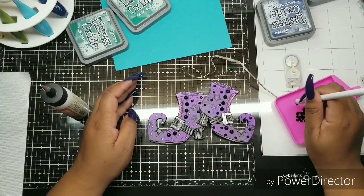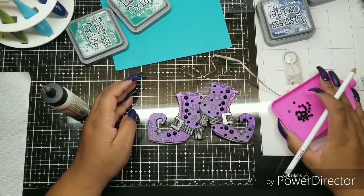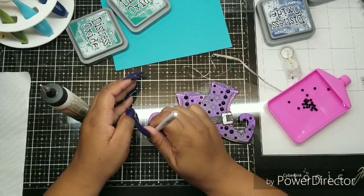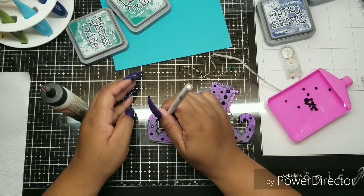Now we're doing the other shoe. Be careful when you're doing that — I almost put glue in the holes that were punched for the lights to shine through. And there we are.